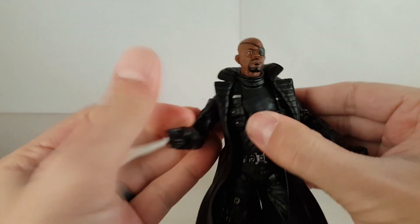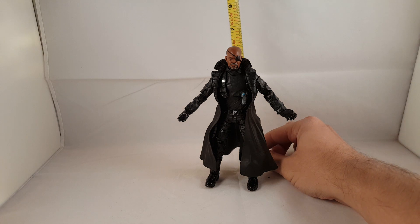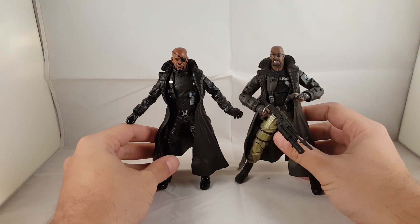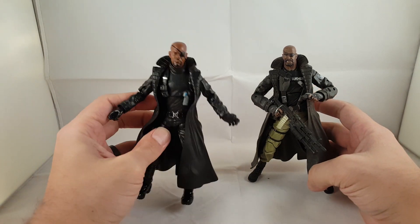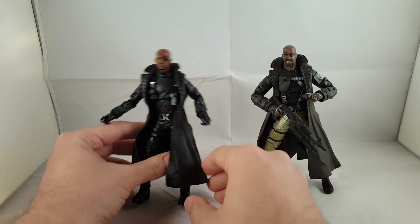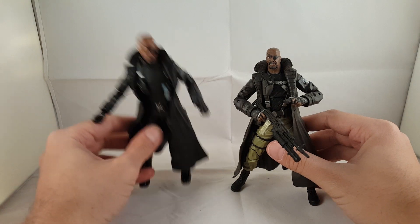Nick Fury stands right on just a little bit past six inches tall. I'm going to show you guys a comparison with the Ultimate Nick Fury from the two-pack so you can see the difference. Obviously a different head sculpt — I prefer this one, but if you're going with a movie Avengers display, this one's dead on. It looks just like Samuel L. Jackson. I just want to show it as a comparison for the comic Nick Fury versus the movie version.